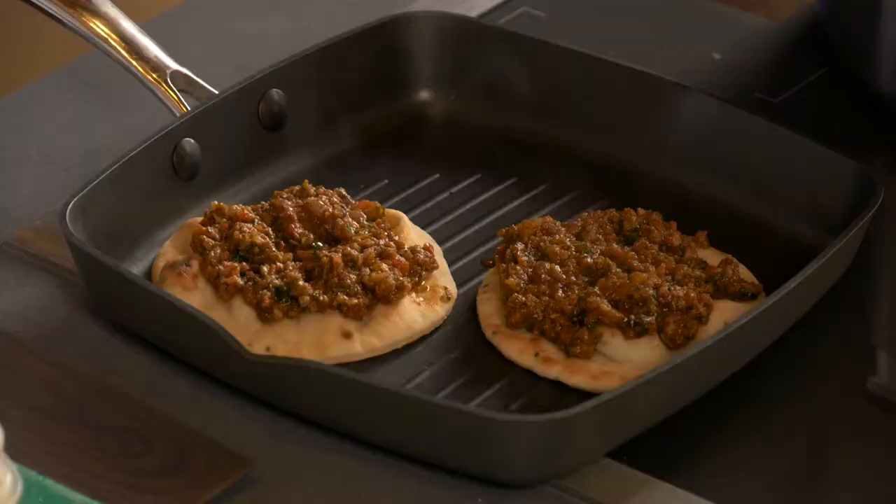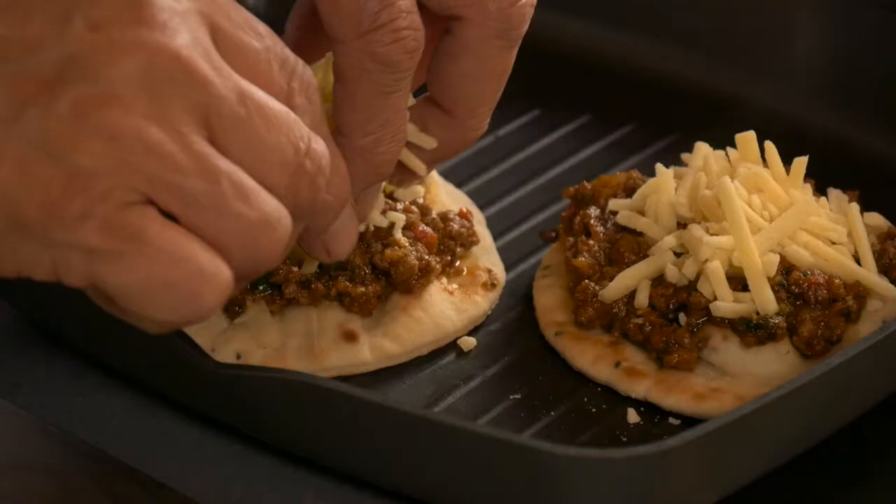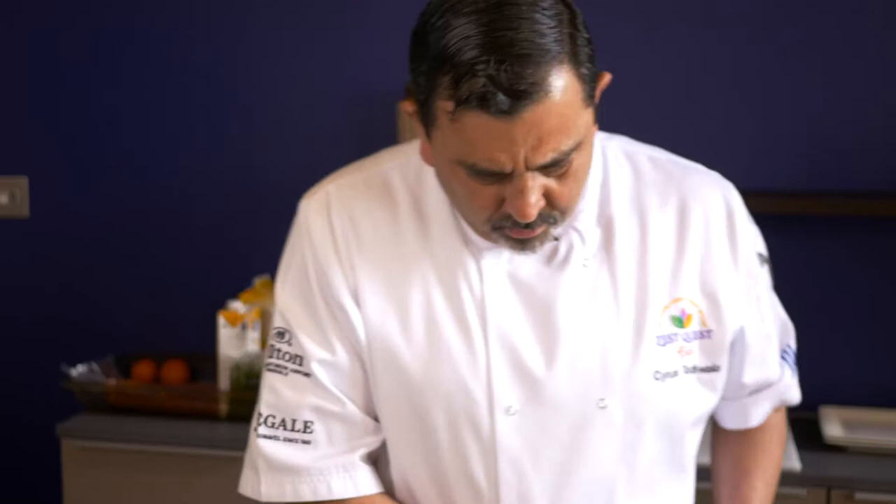On top, some grated cheddar — you can put any cheese you like. I would put some nice blue cheese on top as well, because I just love the flavour of beef mince with blue cheese. And in the oven it shall go.